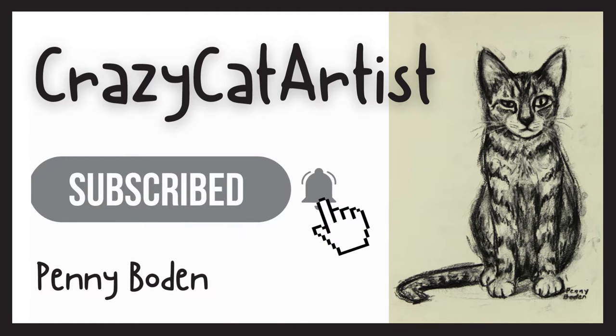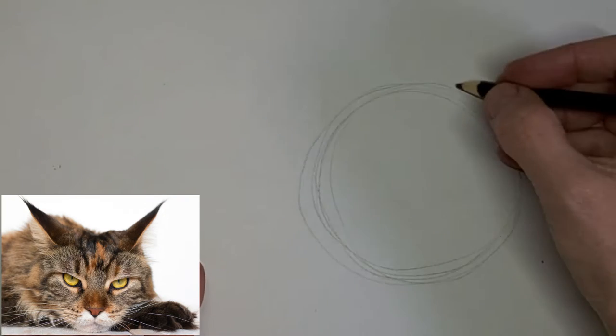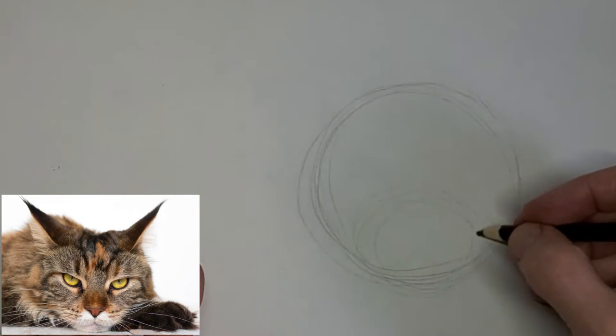Meow, meow, meow. Hi, it's Penny Bowden here, crazy cat artist.